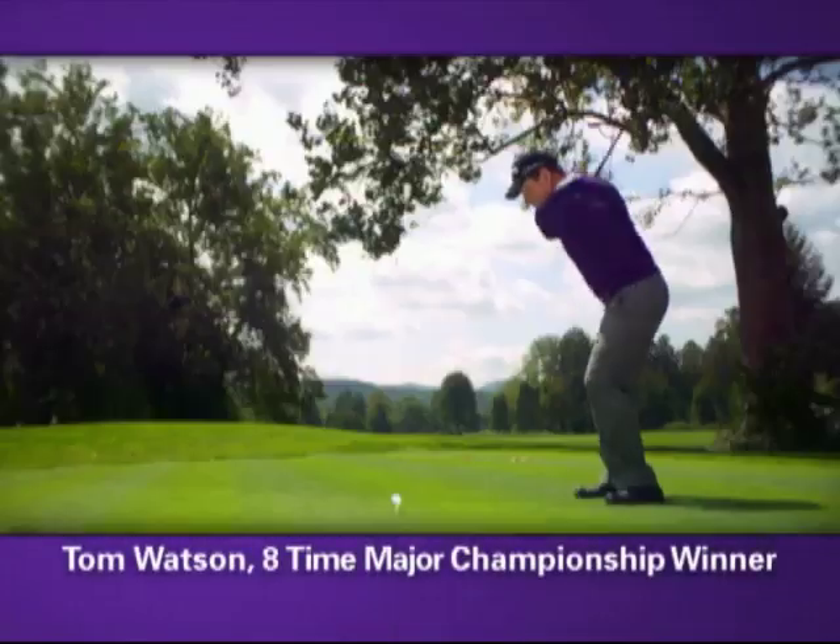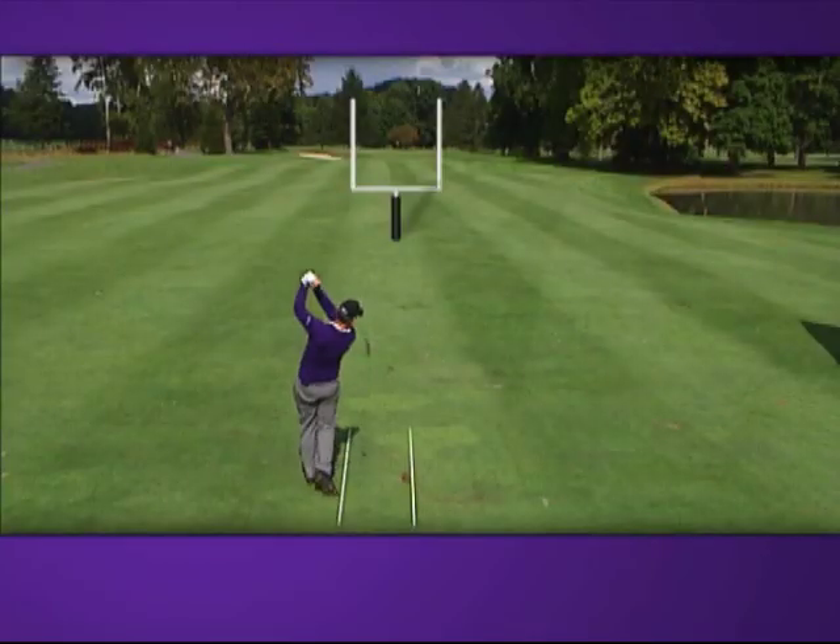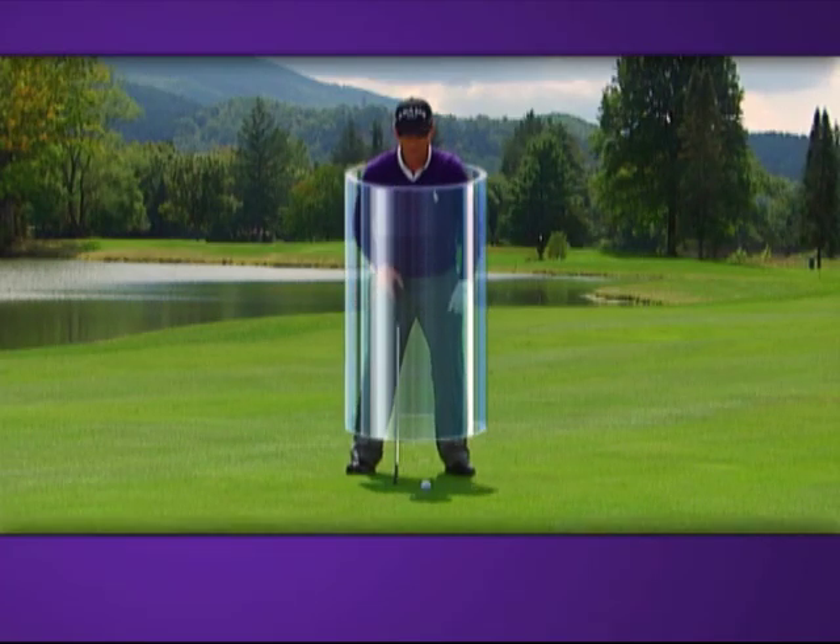Eight-time major championship winner Tom Watson has spent 50 years studying and playing the game. Now, for the first and only time, he shares with you his most valuable lessons. Hi, I'm Tom Watson. Join me for Lessons of a Lifetime.